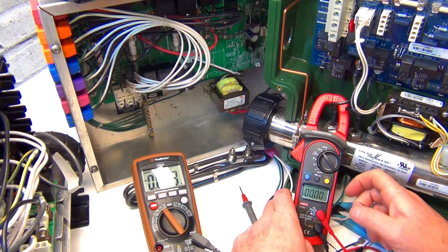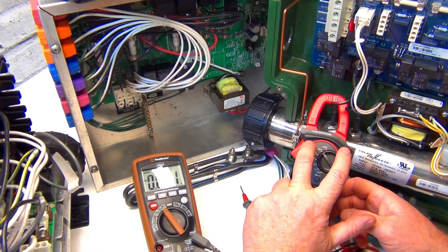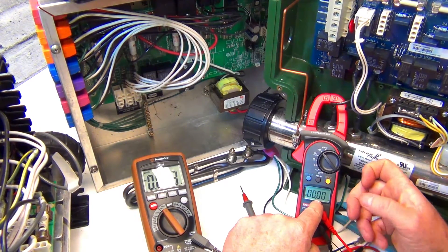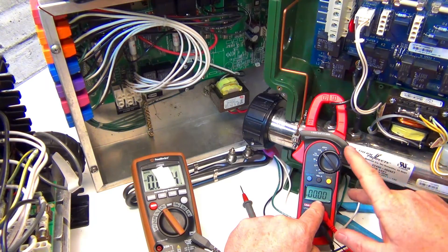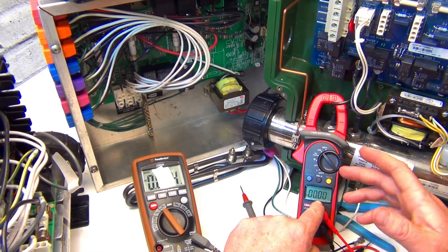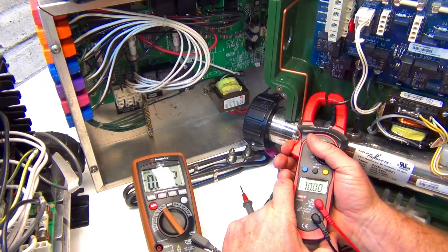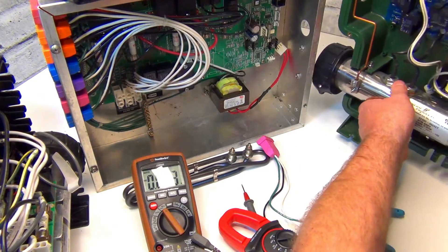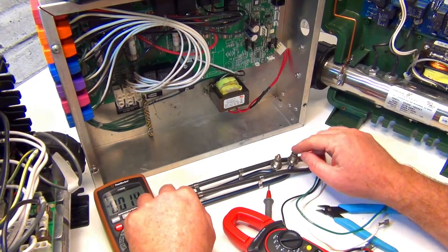If you tested voltage and got 240 volts, then tested amps and got zero, there's something wrong with the element - it could be burnt out. Just because voltage is there and passes through doesn't mean it's working properly. That's a good way to test it. If you have zero amps, replace the element.